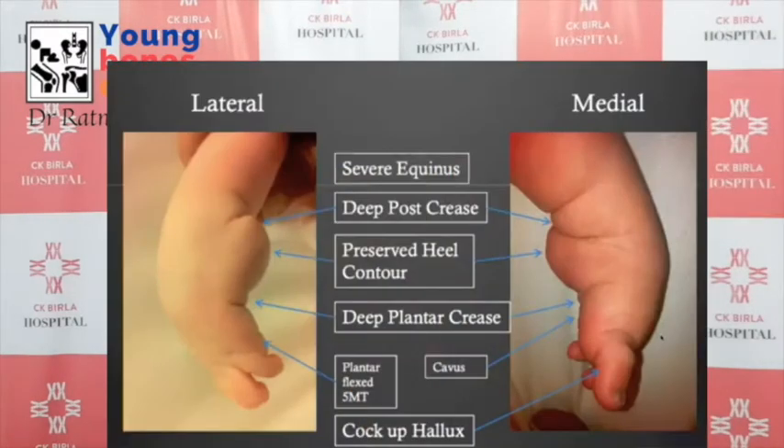Complex clubfoot is a type of foot with more rigid joints. The classic presentation is a short, stubby foot with a deep plantar crease — a line on the plantar surface of the sole. They also have an extremely rigid equinus; the foot is turned downwards and it is difficult to dorsiflex it during correction.